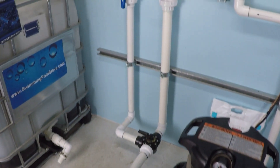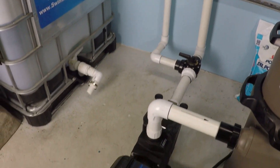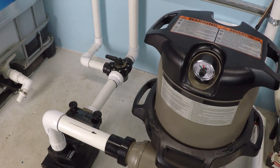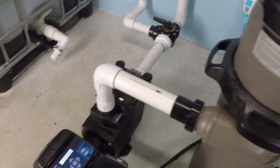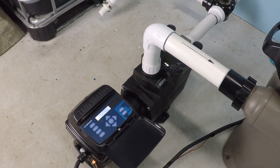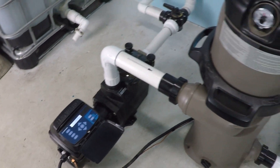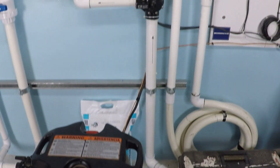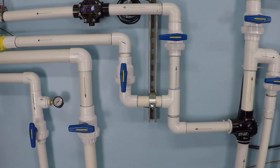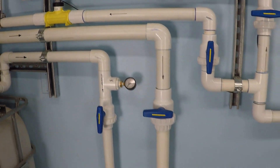That being said, the system here is set up with a single inch and a half suction line. We have two inch through the pump and the filter. The filter is a 150 square foot Hayward cartridge filter. The pump is the model SP2603VSP — that's the 230 volt super pump variable speed. Out through the pressure side, we're going to be isolating through that single inch and a half line and measuring our flow rate through that yellow digital meter there.